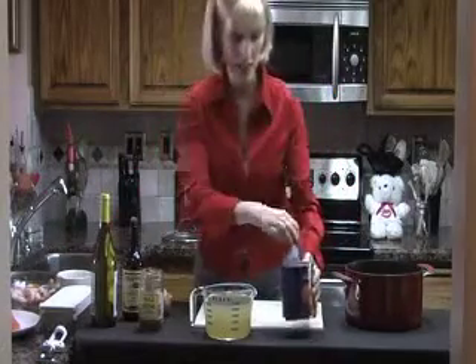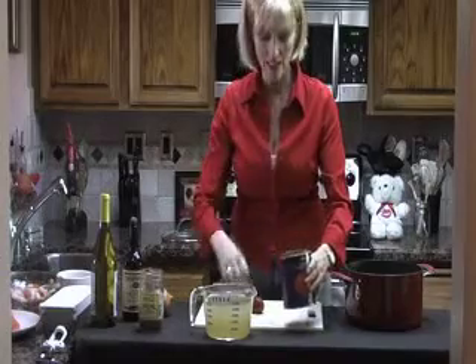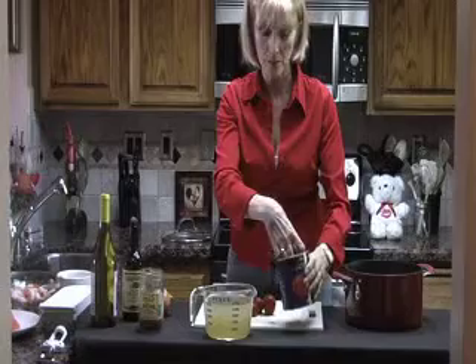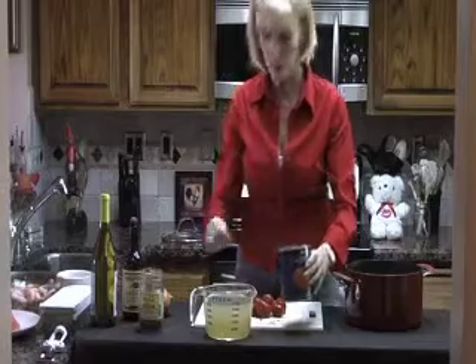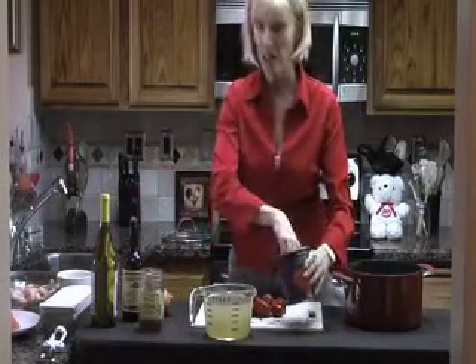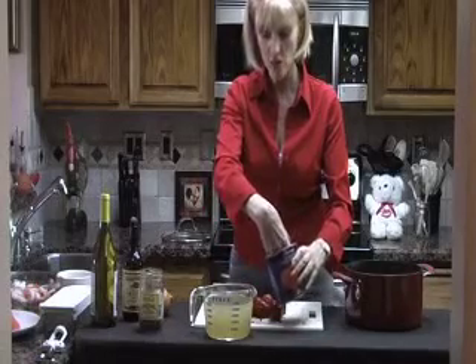The first ingredient is diced tomatoes. I didn't have any diced tomatoes, but I did have whole tomatoes in my pantry. And as you'll find as you listen to me, you want to keep things as simple as possible by keeping a well-stocked pantry. Hey, these tomatoes will work just fine.